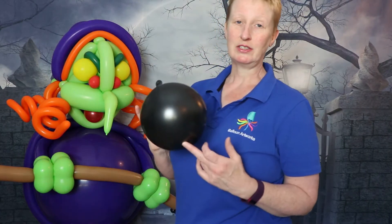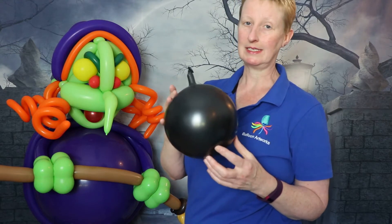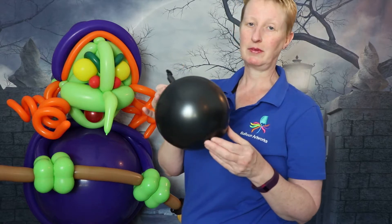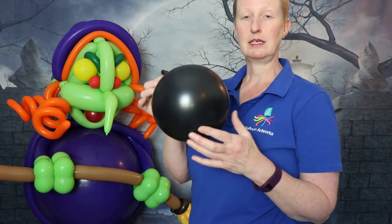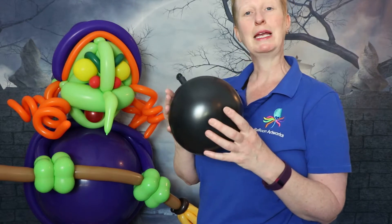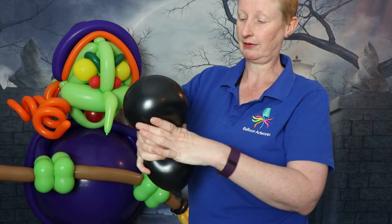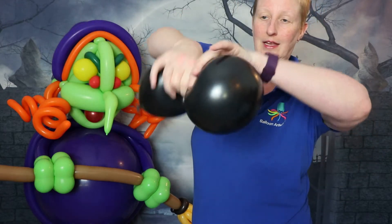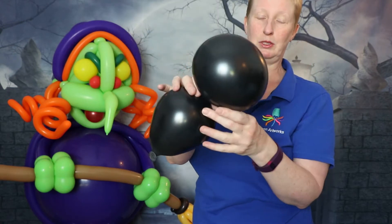Next, take an 11-inch black balloon. Fully inflate it first — that stretches the balloon — then let some air out so it's about six to six and a half inches in diameter. Give it a good squish, grab hold of it in the middle, put a twist in, and you've got two bubbles with a twist in the middle.